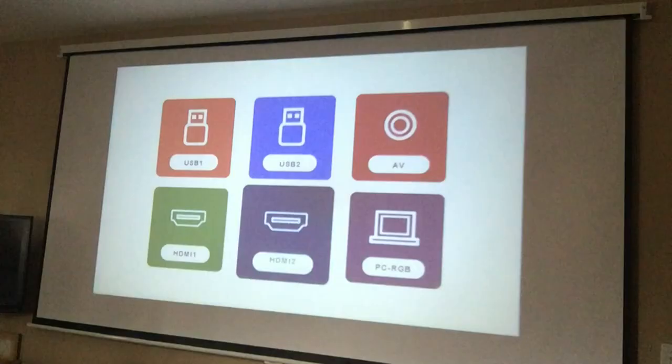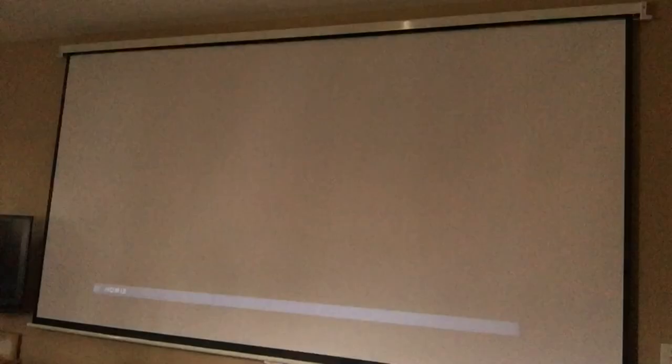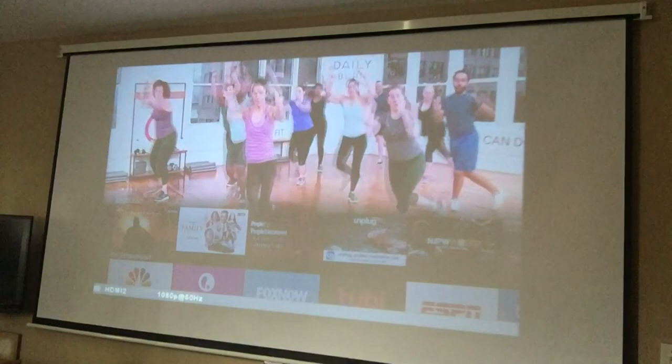Now what I'm going to do is play with the projector menu. We're on HDMI 2, which is the Fire Stick. We're going to go over to HDMI 1 — here's the green one. I've got the Blu-ray player connected, but there's nothing playing because I don't have any movies playing. And here's HDMI 2, which is the Fire Stick, and you can hear the sound coming out from the computer speakers, not the projector speakers, because those suck.